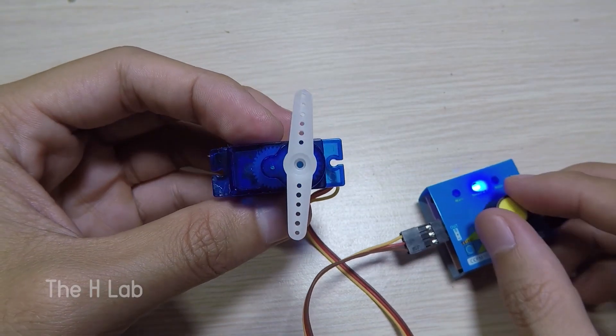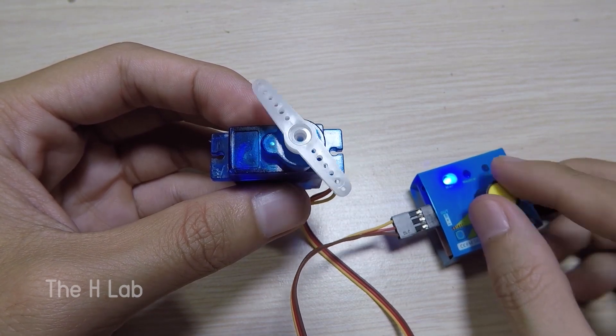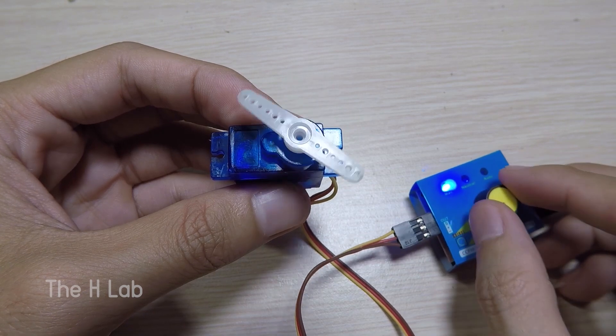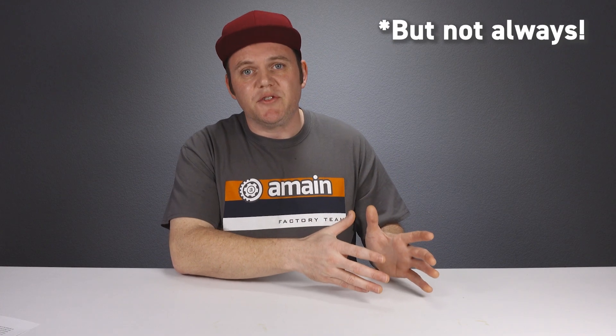The second type of servo you sometimes see in RC is called a continuous rotation servo. That means this servo can rotate continuously in either direction indefinitely. This type of servo interprets signals from your transmitter as either a left, a right, or a speed that it rotates around, but it cannot be set to a particular position like a positional rotation servo. About the only time you'd see one of these in use is with an RC crawler winch, where the line needs to be wrapped up on a spool — or you flip the direction to let out the winch line. These are very specialized and are usually marked as continuous rotation servos.